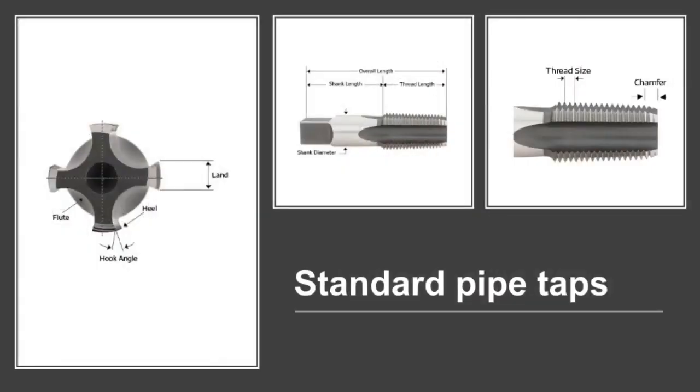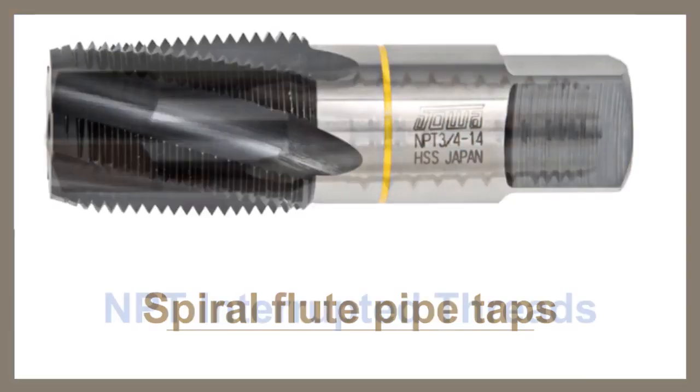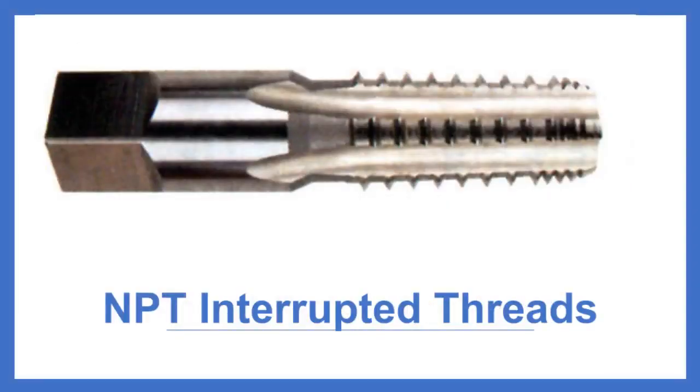Standard pipe taps are used for cutting internal threads in parts or fittings that will then be mated with threaded pipe or fittings to make a pressure-tight joint. Spiral flute pipe taps are designed for general purpose internal threading of pipe taps and pipe fittings; the flute geometry draws the chips away from the hole where chip disposal may be an issue. Spiral flute short projection pipe tap designs are available for shallow hole applications. Interrupted threads are used for increased coolant penetration to the cutting edge, enhanced chip escape, and reduced friction and torque — often recommended for difficult materials such as stainless steel, titanium, and bronze.